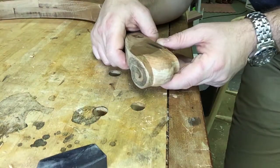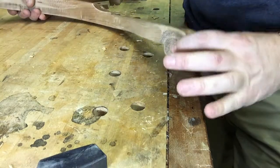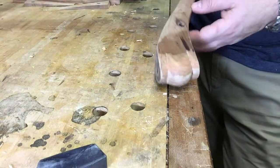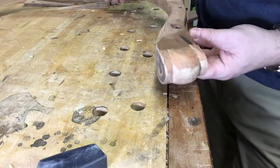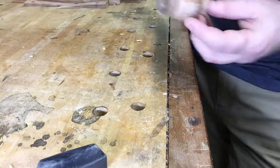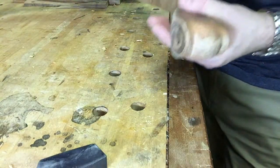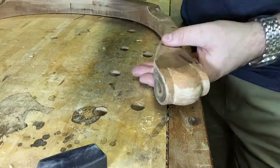I wanted to show you something that I've been working on and show you a little technique that I've introduced. This is the end of an armrail for a Windsor chair and traditionally it ends with a pair of volutes on the side of a paw — a lion's paw here — and indeed that's where I'm going with this.